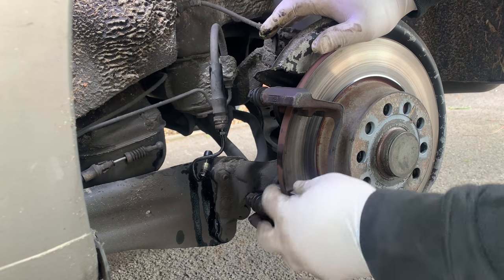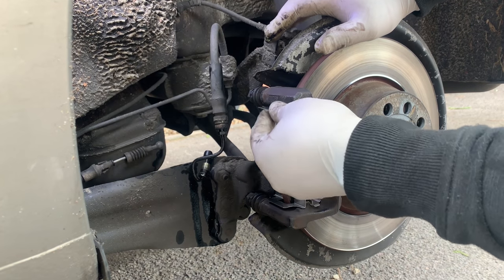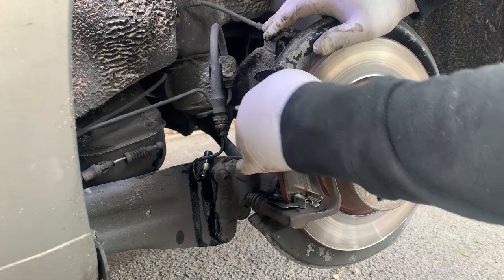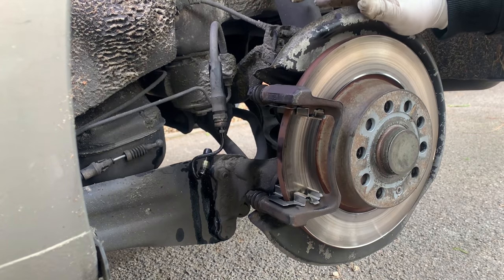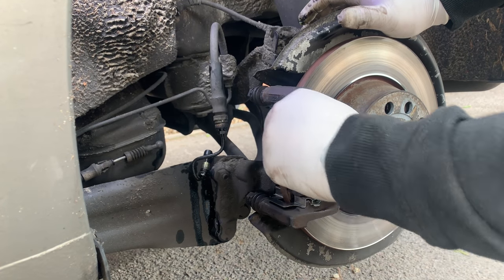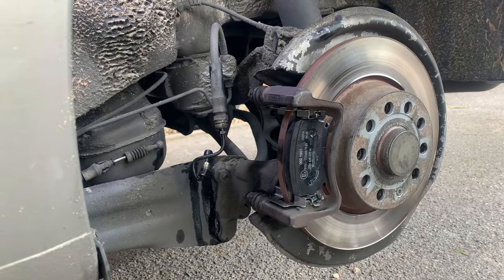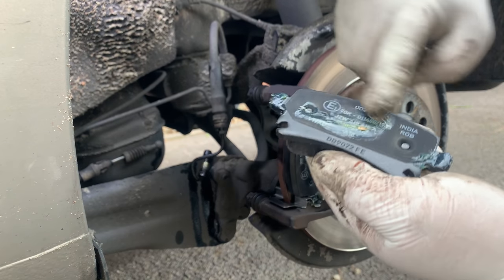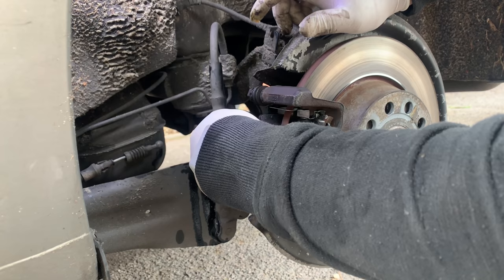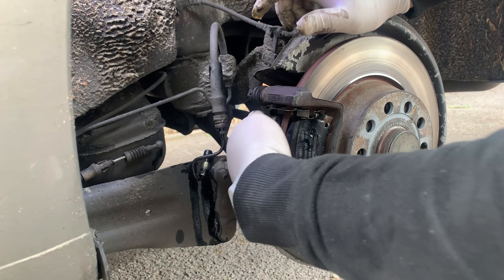With the new hardware it's pretty easy — just push it in and it sits in place. Same with the top one. Now we are ready to put the pad back in. Make sure it moves nice and freely — it does, that's good. I like to put a little bit of grease where the piston is going to sit. That's in — again, nice and freely.